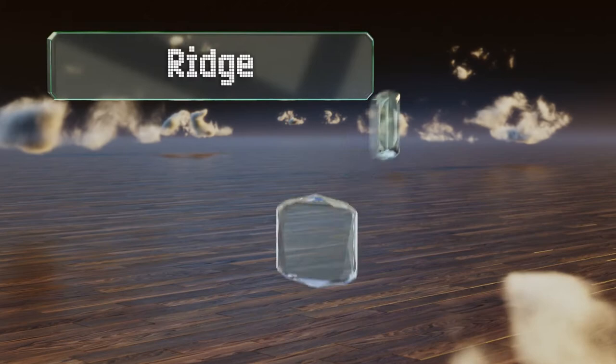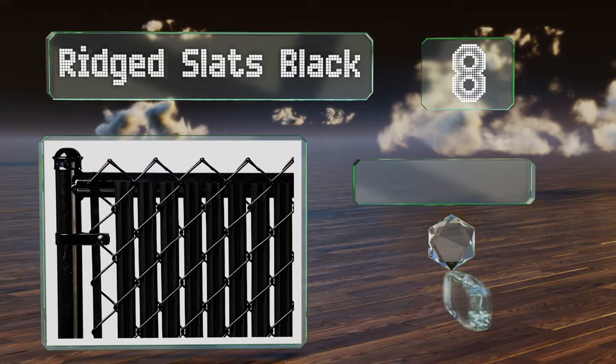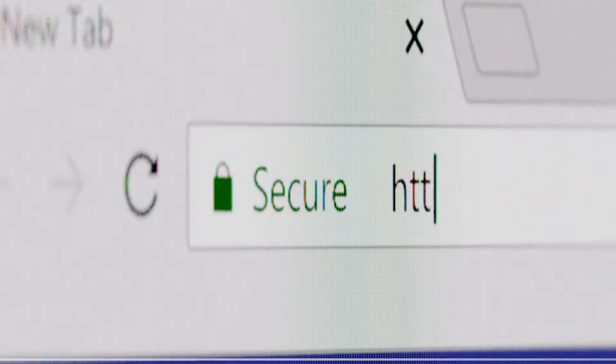Coming in at number eight on our list, these ridge slats are available in black, or if you prefer a bit more color, redwood, sky blue, or beige. They come in heights ranging from eight feet all the way down to three. These are an economical choice that let wind pass through, however they may not last as long as some others.